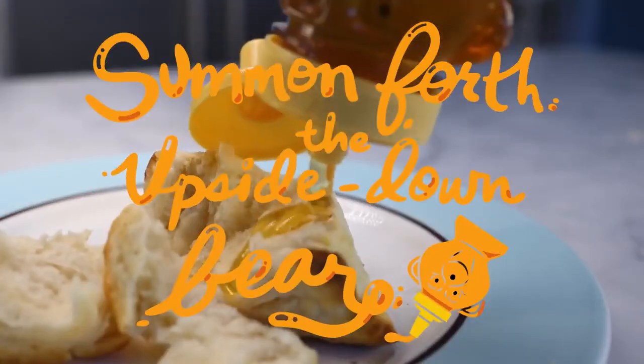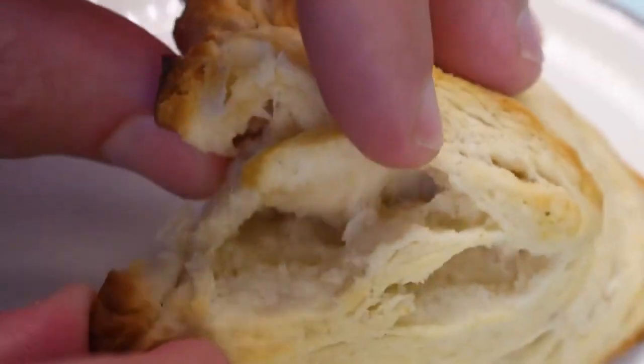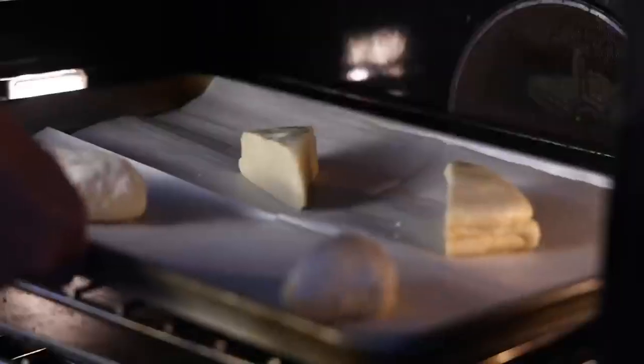So I was playing around with my weenie, trying to make it more pale gold color and get better summoned forth the upside-down bear. And I stumbled onto this funny variation I'm calling Convection Fan.